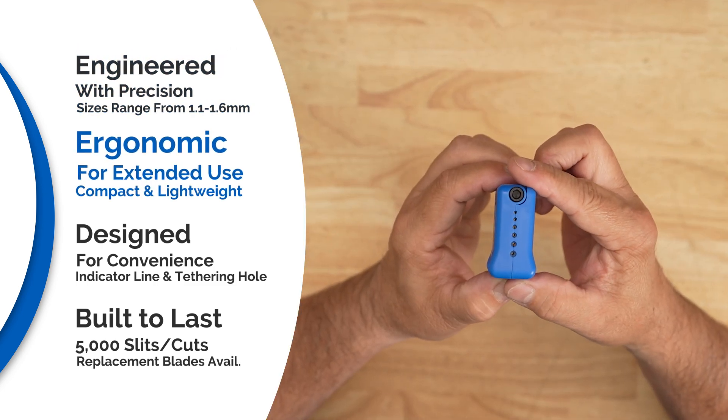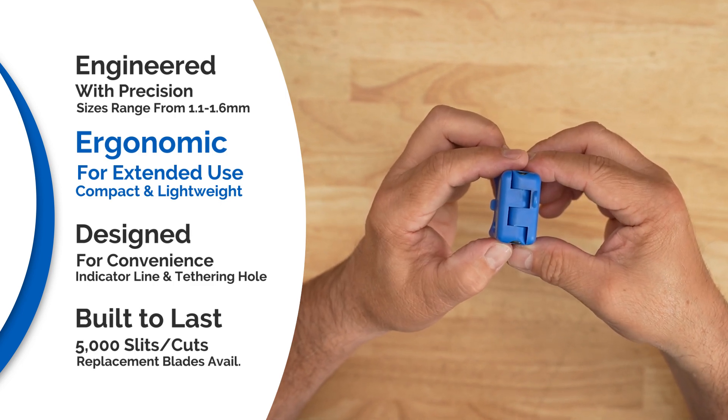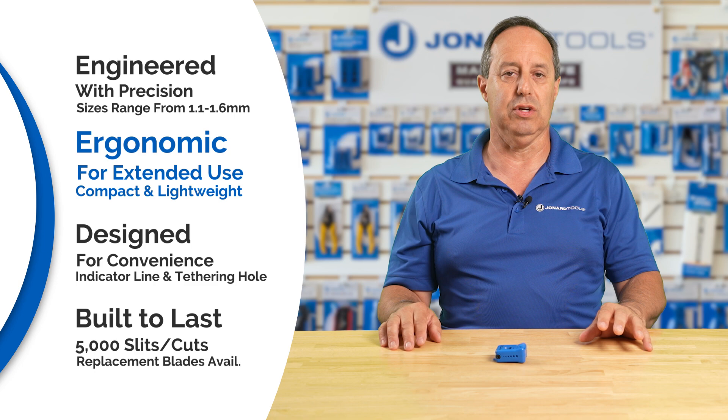It's compact and lightweight, perfect for getting into those tight spaces. The comfortable ergonomic design ensures comfortable handling, reducing hand fatigue during extended use.